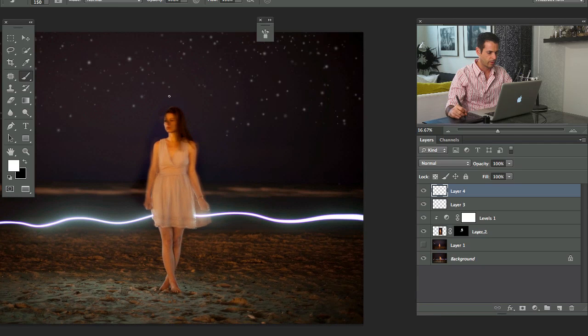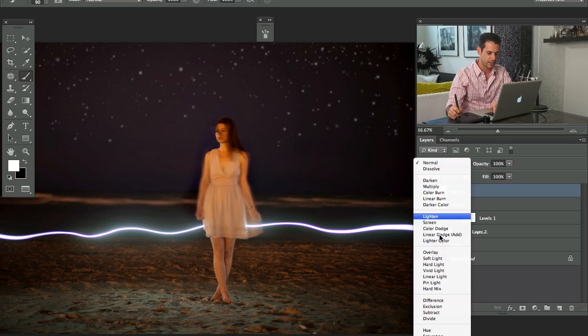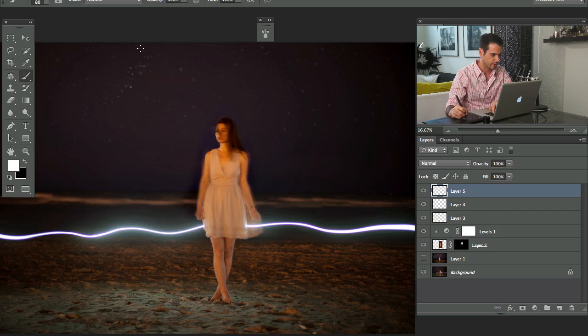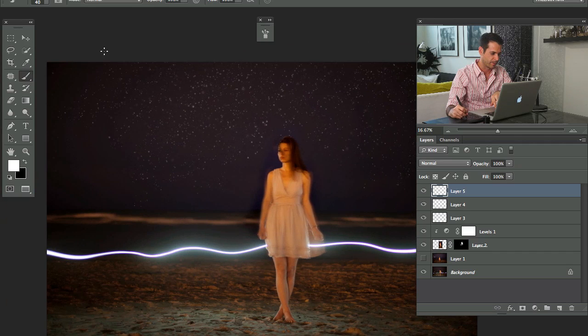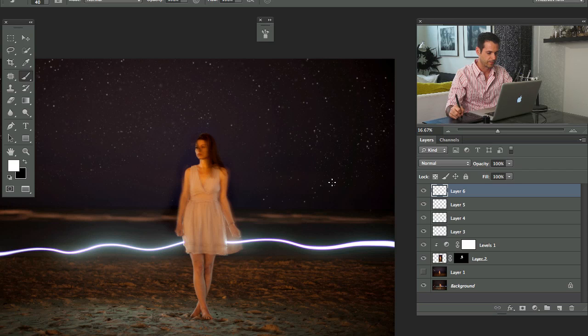I'm going to paint in here and do this in a couple of different layers. Let's make these a little bit smaller. I'll change the blending mode to Soft Light — these can be very distant stars. I'll make my brush even smaller, because it wouldn't make sense to have a closer, bigger star that was also less bright. I'll paint these in and then lower the opacity of that layer.